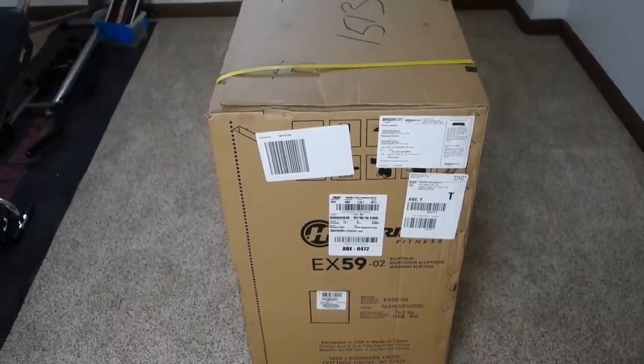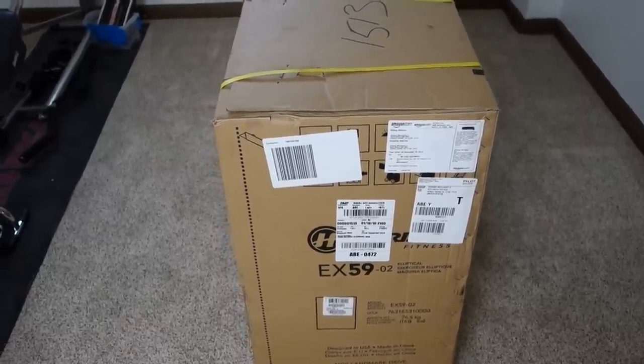Today I'm going to be doing something a little bit different, and that is showing you my new elliptical — hopefully. The reason I say hopefully is because my elliptical right now is inside this box.